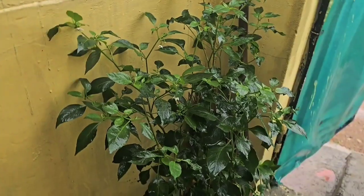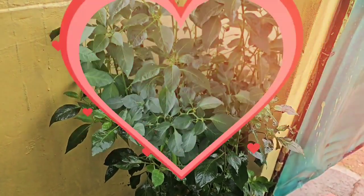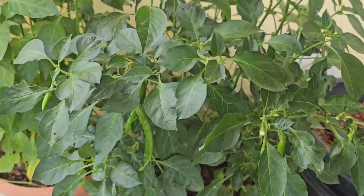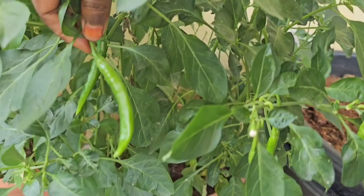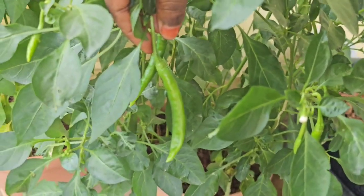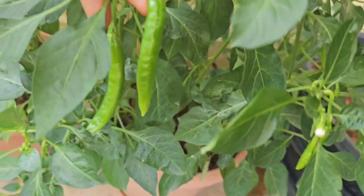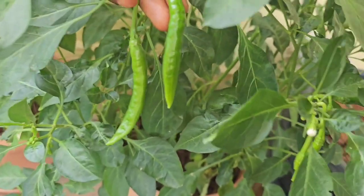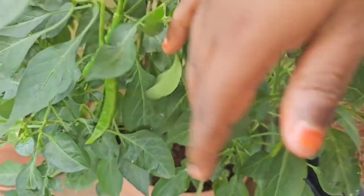Once we start, we need to start with growth. This is a good time for compost and bio mix. This is a good size for size.